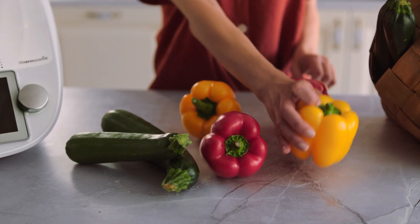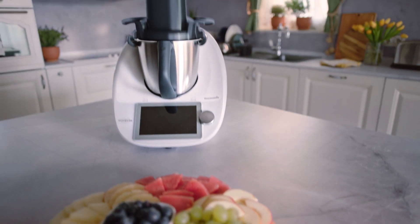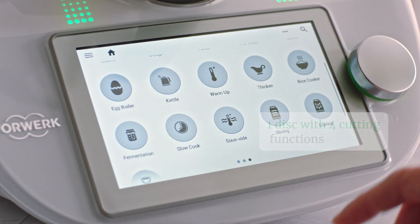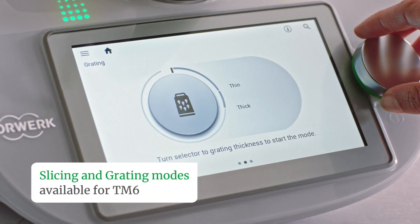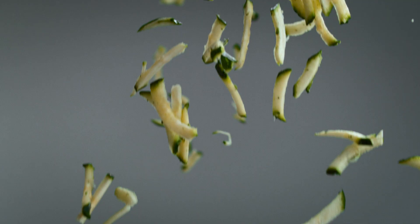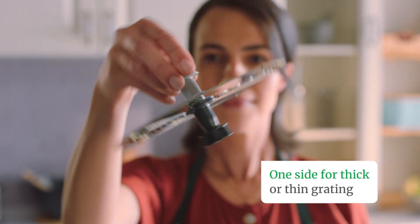Ever wonder how you can elevate the presentation and textures of your meals in no time? Imagine the endless possibilities of the new accessory Thermomix Cutter. One disc with four cutting functions. Select the mode to grate thickly or thinly. A gentle touch is all you need to cut your vegetables, fruits, toppings and garnishes in seconds with ease.